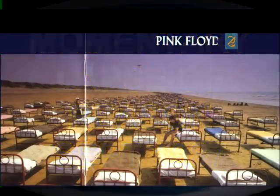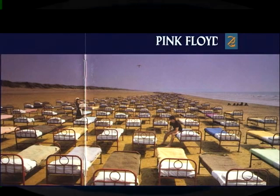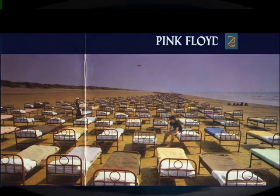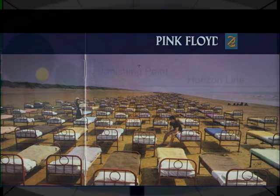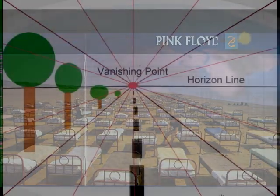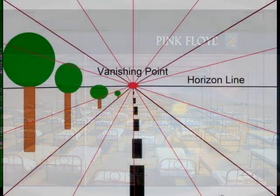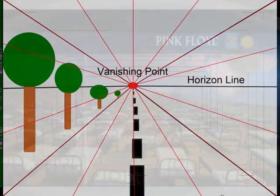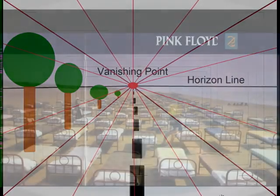1987, A Momentary Lapse of Reason. A man sits on the beach on a bed, looking disoriented, away from the ocean and horizon. Hundreds of beds stretched out into the vanishing or converging point. Seemingly disoriented, the man appears to have just woken up from an extended slumber — suffering from a momentary lapse of reason. And all along, the truth was right behind him. The bedposts contained circles.